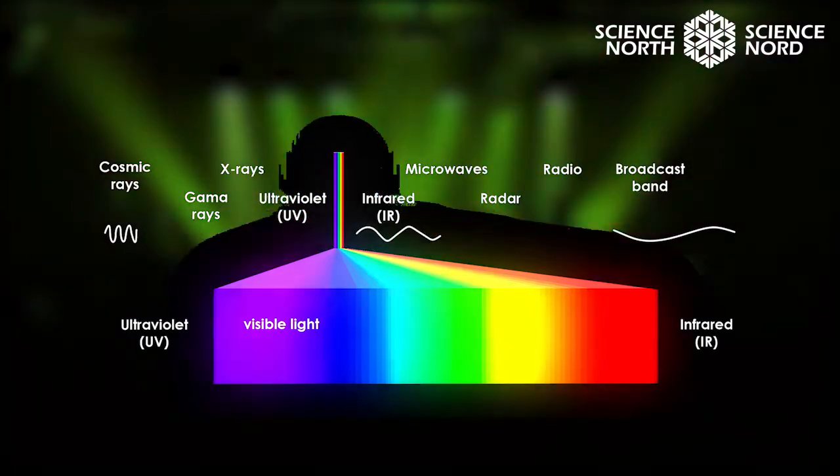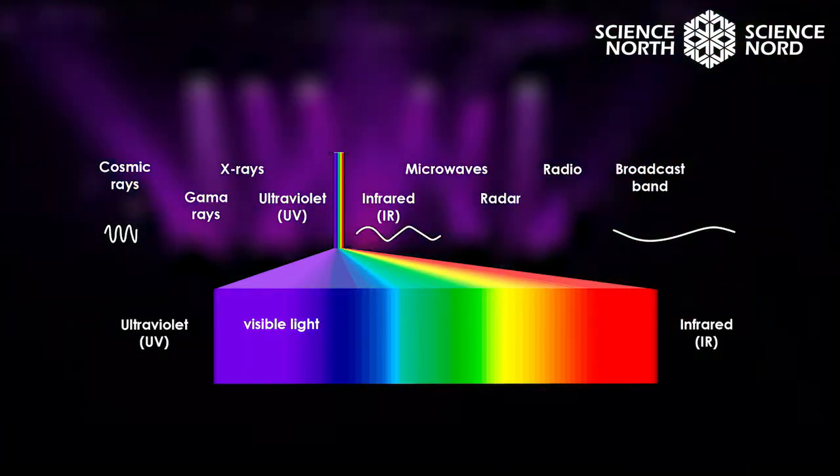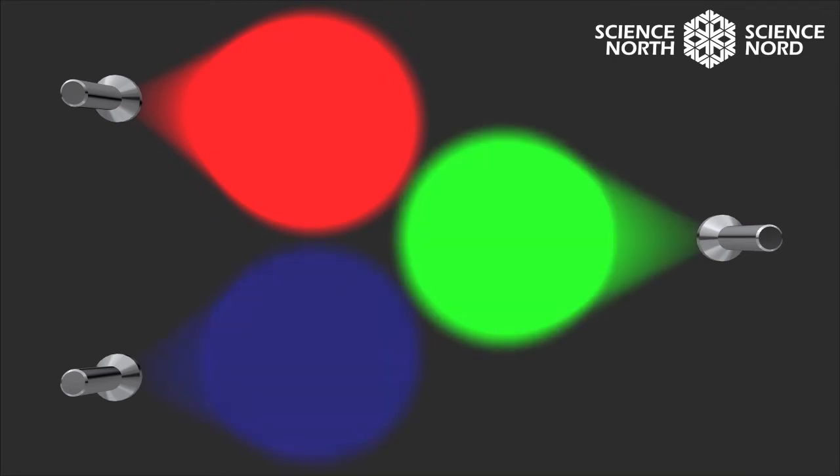White light is a mixture of all the visible light that we can see. We get different colors by mixing the primary colors of light, and the primary colors of light are red, green, and blue.